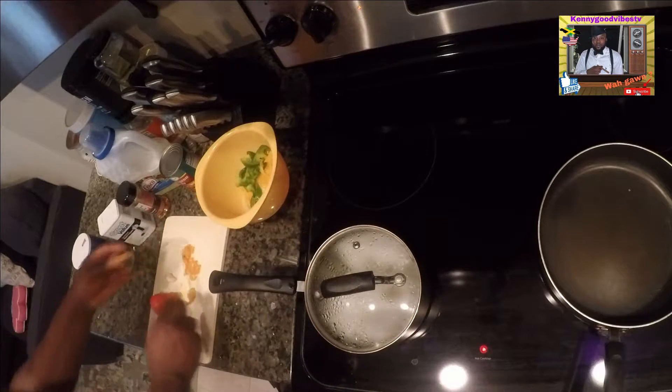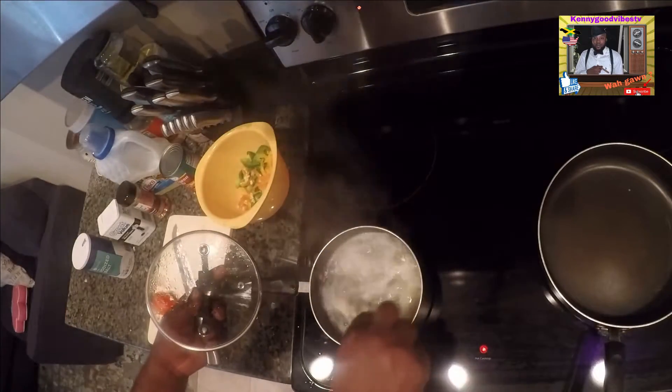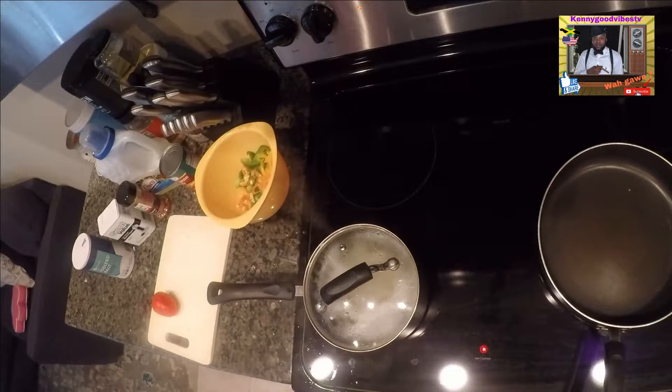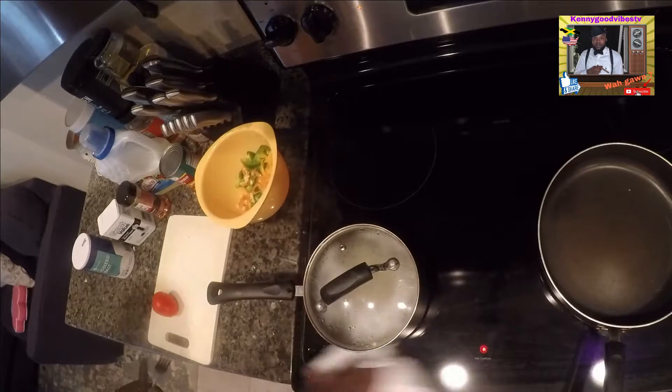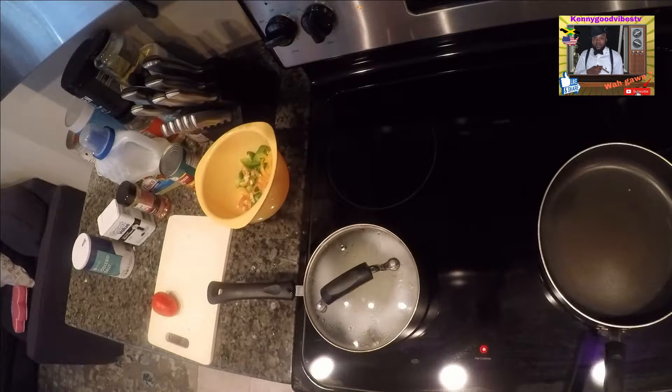All right, so here we go. Irish is bubbly now. Looks like that — it's gonna go on, you know. When you're cooking, there's a little spill.